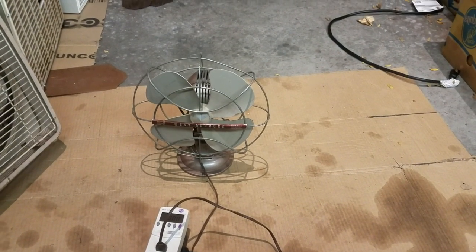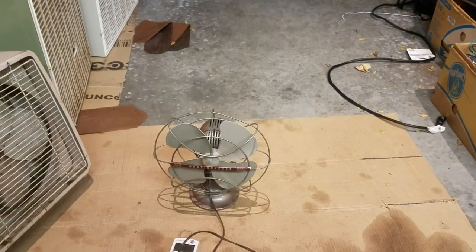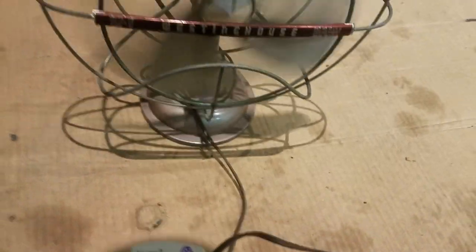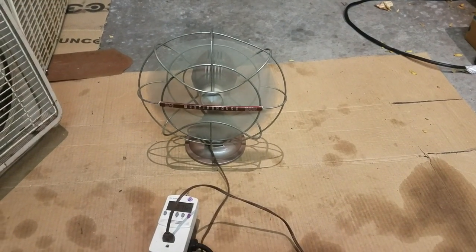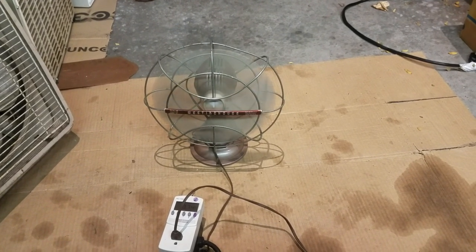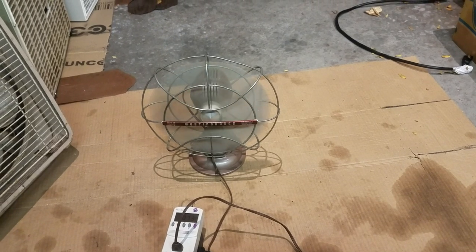Last of the portables — just like the Manning Bowman's, my favorite childhood box fan. This was my favorite childhood desk fan, a Westinghouse. I found one of these at a garage sale, tried to fix it, and messed it up real good. I have a few of them left; only one speed.